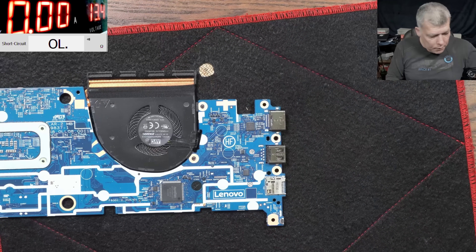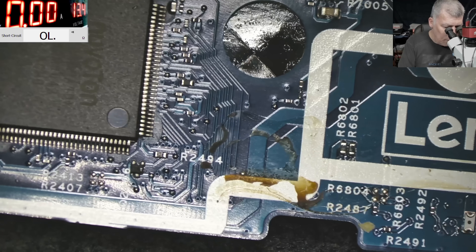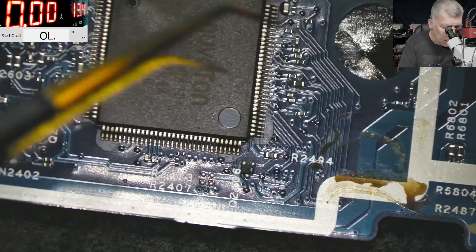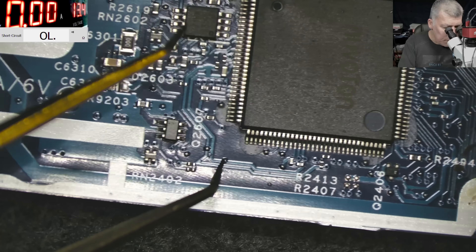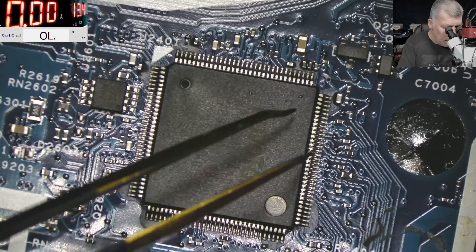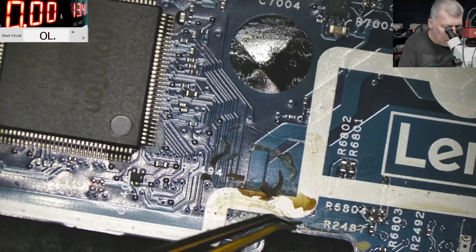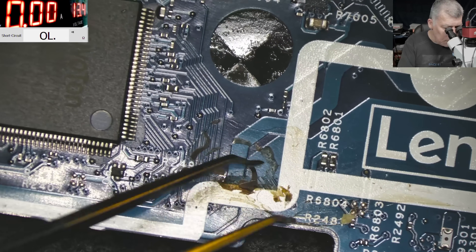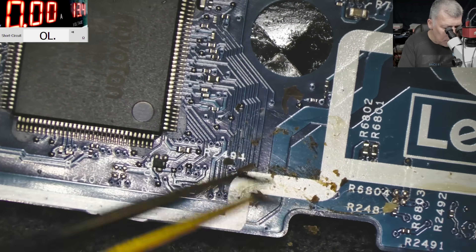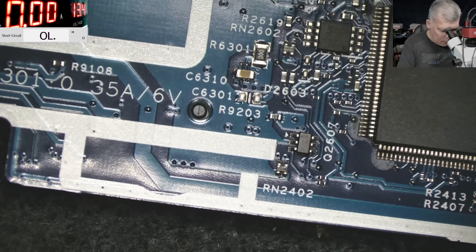Let's focus on the motherboard — where is the liquid damage? Wait, I think here is liquid damage, but check the EC chip — I don't think this is liquid damage, I think that's how it's coming from the factory. Look here — I think that's how it's meant to be. This damage here is not changing the laptop behavior, so the EC chip is fine. Let's check the board more.